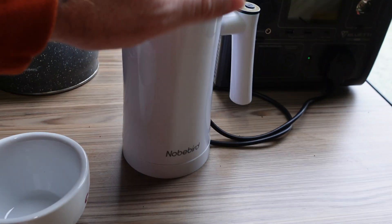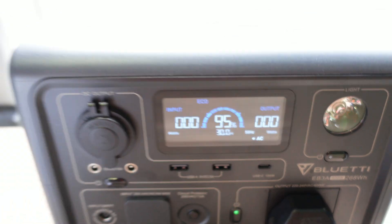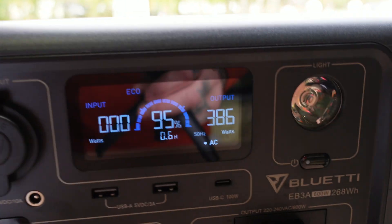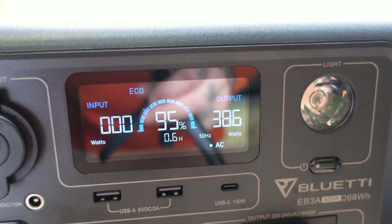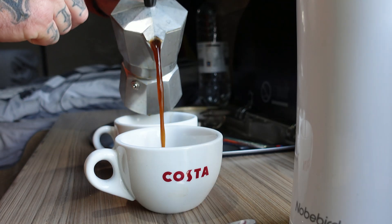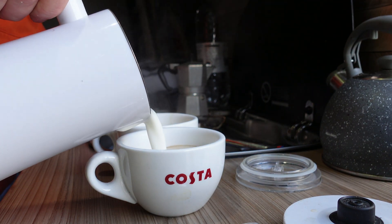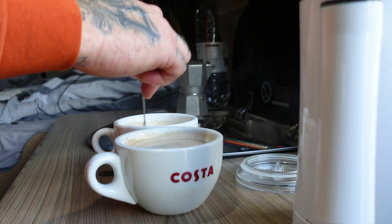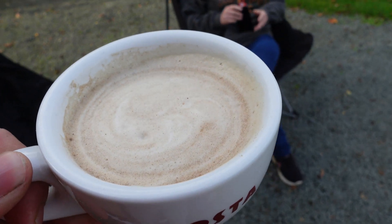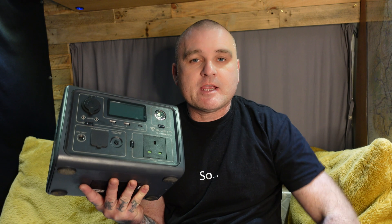We absolutely love our coffee, so we've got the moka pot on there and a milk warmer and frother. We're at 95% battery. Switching the milk frother on to warm and froth — we're pulling 386 watts. And there it is — a perfect cup of coffee.